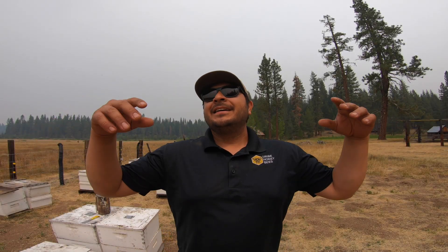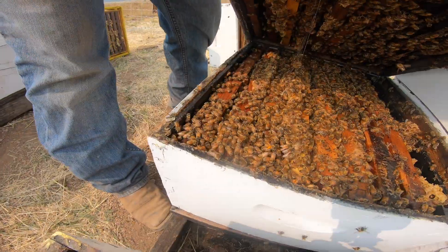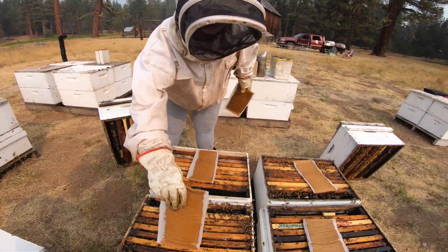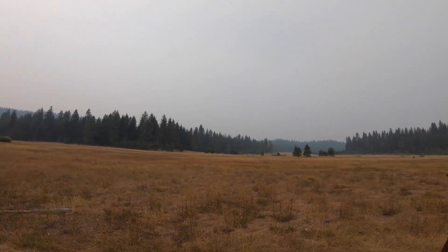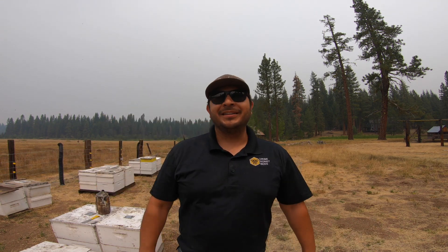Hey guys, what's going on? Welcome back. It's Jose, the California beekeeper. It is smoky out here. Is it safe for my bees? On this video, we're going to show you what you can do in order to help your bees out in these types of conditions. Right now we're in Northern California — California is on fire and there is smoke everywhere. Make sure you go down below, hit that subscribe button, give us a big thumbs up on this video. All right, let's do it.